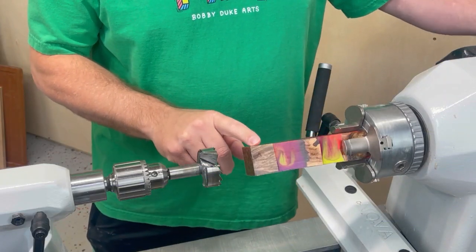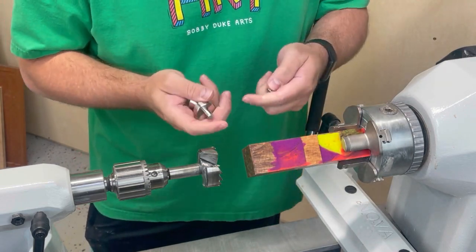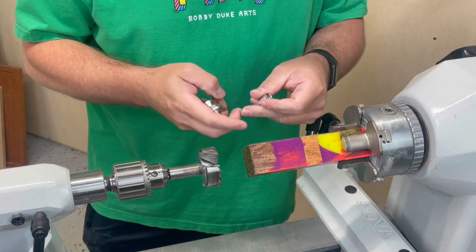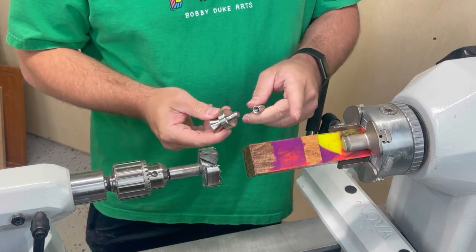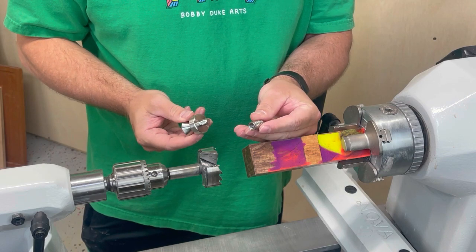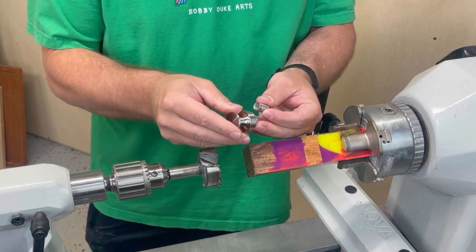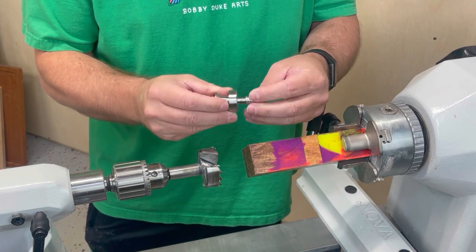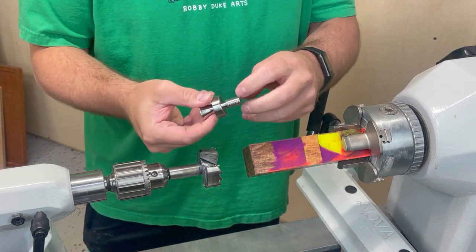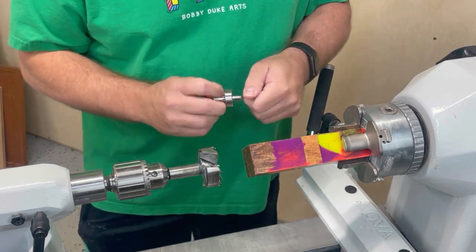Peter turned his in the dark underneath the blacklight. I'm lucky enough to just be able to see where the light's on, so we'll randomly check in with the blacklight. The first thing we're going to do — I like using these metal inserts, and I get these from Niles Bottle Stoppers along with this bottle opener. So this is going to fit in there like that and you'll be able to take it out. We need to flatten this and get it to where it'll go in there.